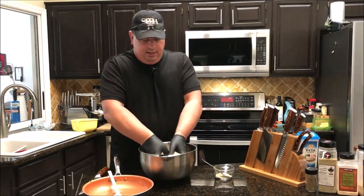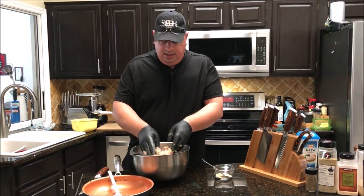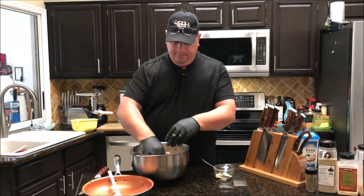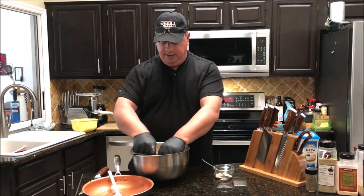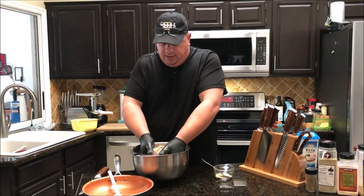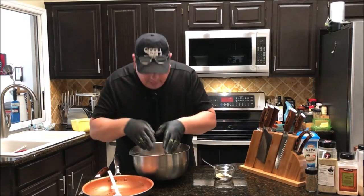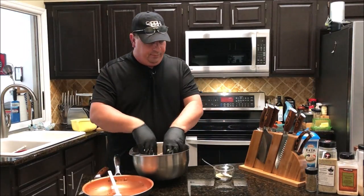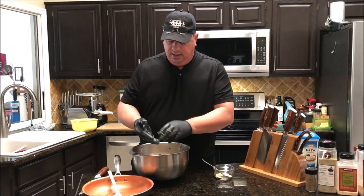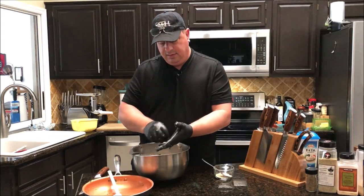I'm going to get my hands deep into this and mush it up. I might add just a little bit more feta, breaking up some of the bigger pieces with my fingers. I think that's about good — smells about right as far as the seasoning goes. You can smell that lemon pepper!